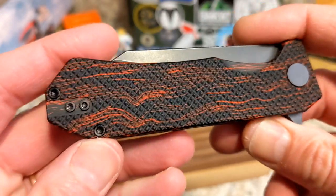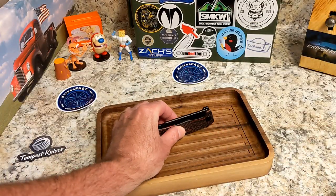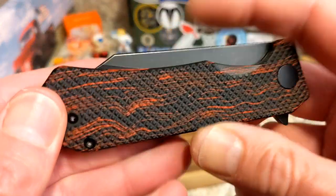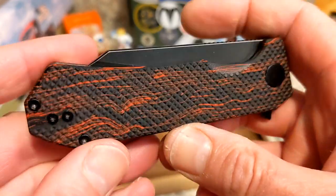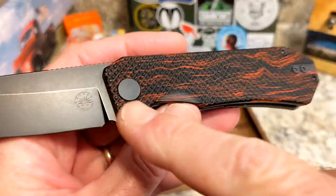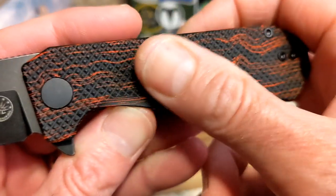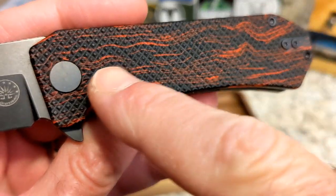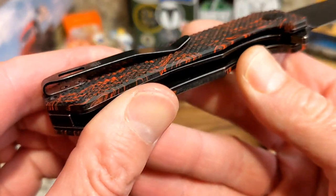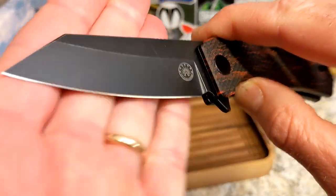This is the Off-Grid Enforcer, and these are currently available on Amazon. This is the Off-Grid Enforcer in 154CM steel, with a red dawn checkered or diamond-shaped G10 scale — red and black, like the movie Red Dawn. Very cool. 154CM blade steel.